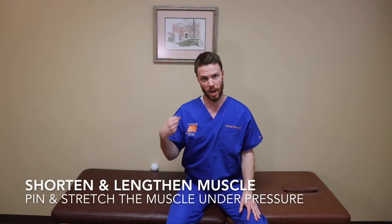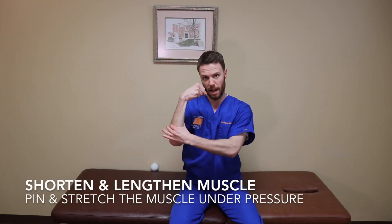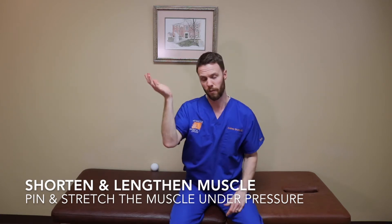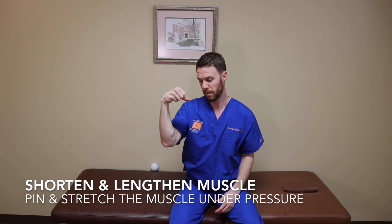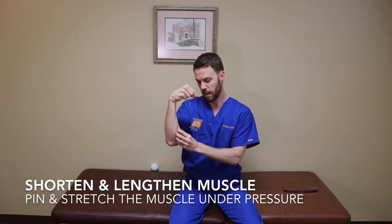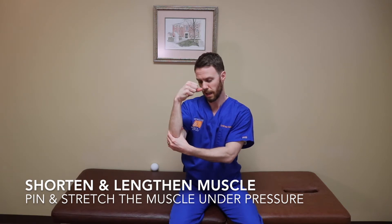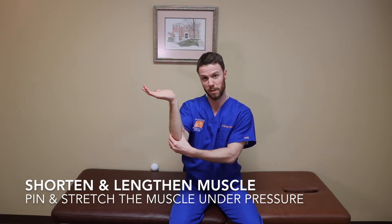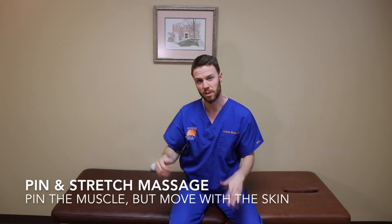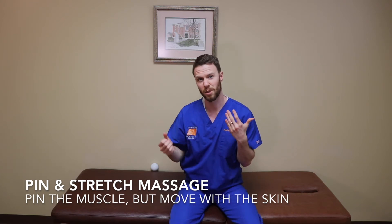If you don't have a ball handy, another great way to massage any muscle group is to shorten it by contracting it, pin down the tight area, and then lengthen it. For example with the forearm, if you flex your wrist down, those muscle groups are now tight. If you pin them down, you can lengthen them the other way by doing the opposite movement, and that creates a great massage — it stretches the muscles. It's often called a pin-and-stretch massage, and you can apply it to pretty much any muscle group.